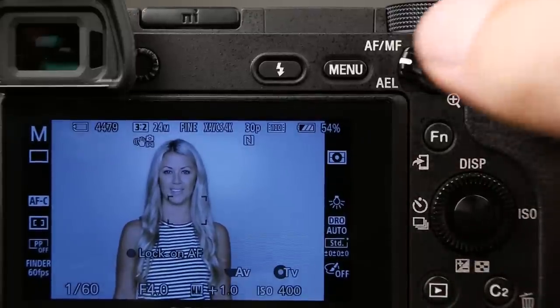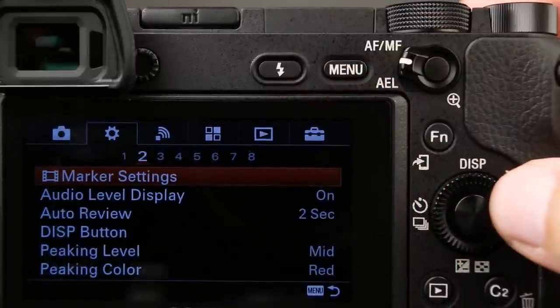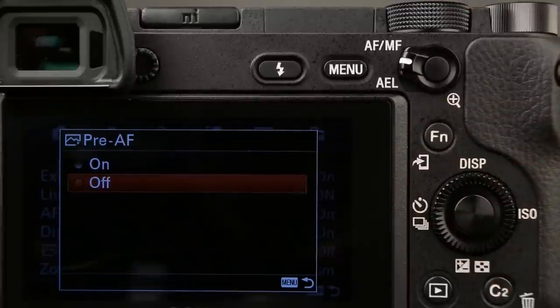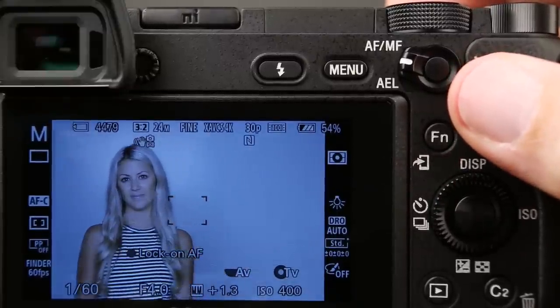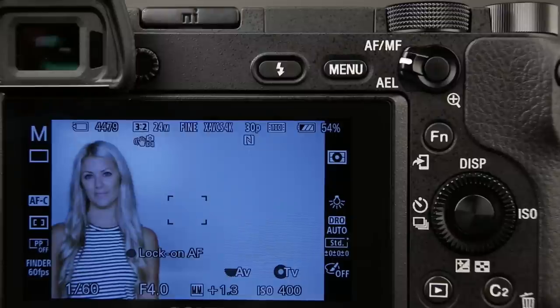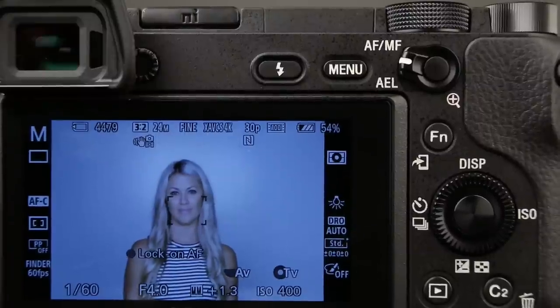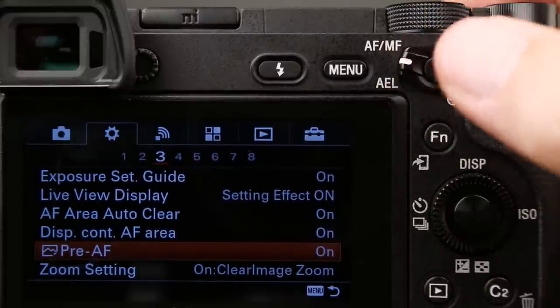One setting I recommend turning off is called pre-AF. It's on the second tab, page three. I personally like to have this turned off because when it's on, the camera starts focusing wherever you point the focusing square and you get this focusing breathing. I'm not a huge fan of that for stills. In video mode it kind of stays on, but for stills, I recommend turning this off.